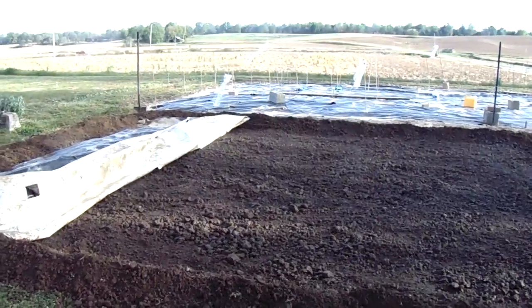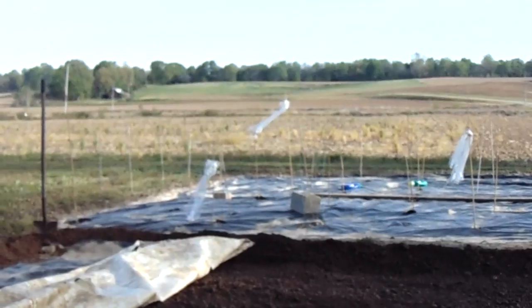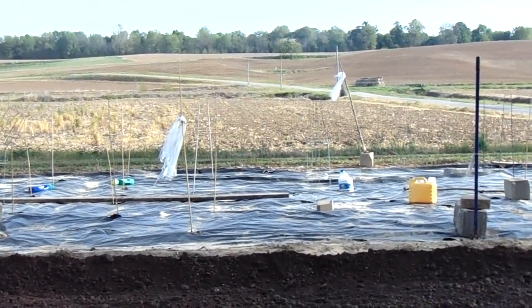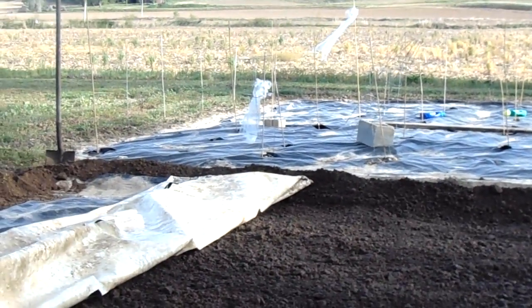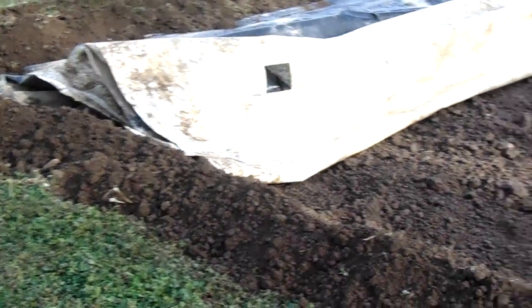The wind is just starting to pick up — we were trying to get it done before the wind started. You can see the wind over there on those homemade wind socks. Wind's coming out of the southeast, probably about two or three miles an hour. We're gonna get this unfolded now and put the soil all around the edges.